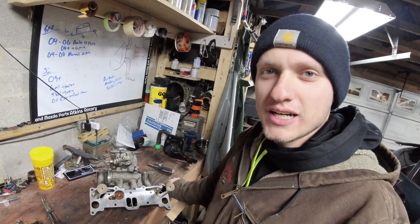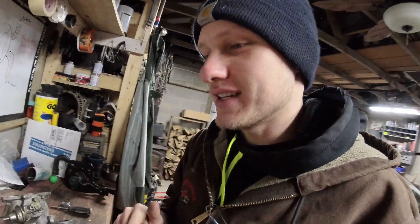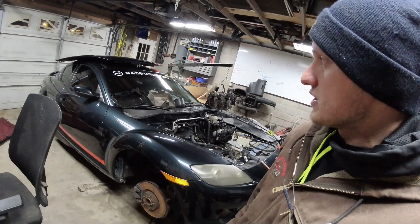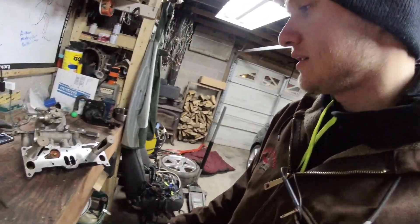Welcome to another RX8 video. We are banging them out this week trying to get this car done in the next three days to rip it at the track, hopefully before it snows. It's the third winter season in Tennessee — even more so in Kentucky — and we're going to the National Corvette Museum racetrack. This is my 2004 Mazda RX8, Nordic Green, six-speed, a track rat. I bought it to use at the track, so we're doing things like air pump delete.